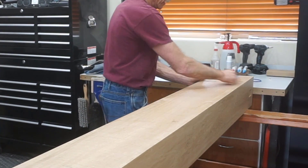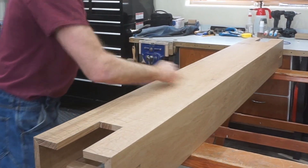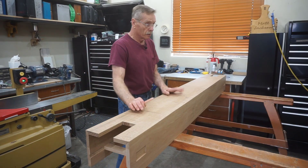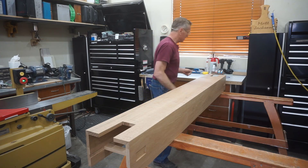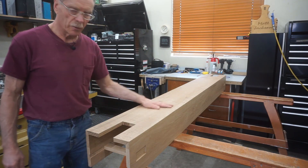I draw lines out to the edge, pretty close together through the middle. When all the pencil marks are removed, I know I've got 100% coverage with the texture. I do this on each surface as I go. I've got 200 square feet of this to do total and this method is pretty fast. There you have it — step one: squiggle marks.